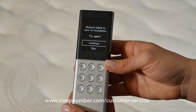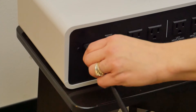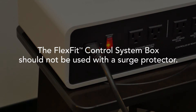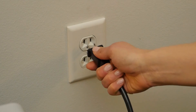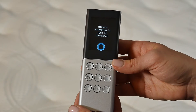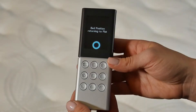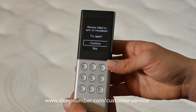If you get a screen showing Remote Fail to Sync to Foundation, that's okay. Make sure the detachable power cord is securely seated in the FlexFit control system box and the wall outlet. The FlexFit control system box should not be used with a surge protector. Unplug the FlexFit control system box for a full 20 seconds and plug in, then select Continue to try syncing again. Selecting Skip here will result in the remote not binding to the FlexFit control system box. If the remote continues to fail to sync, please contact Sleep Number customer service.